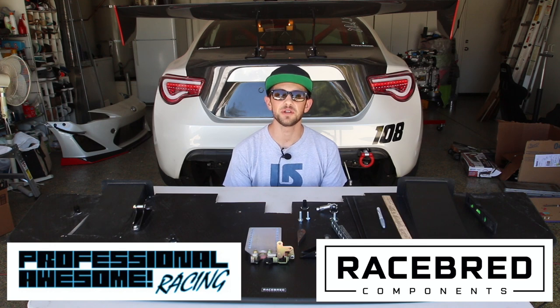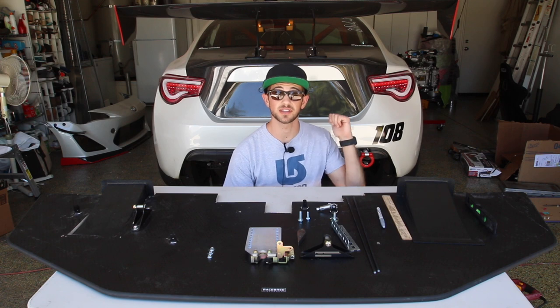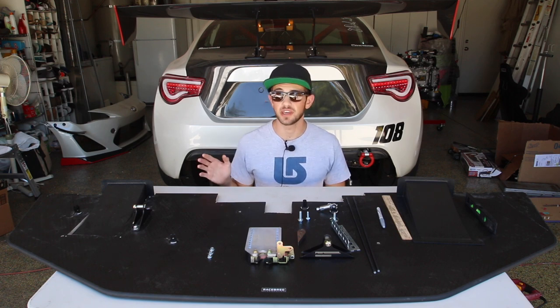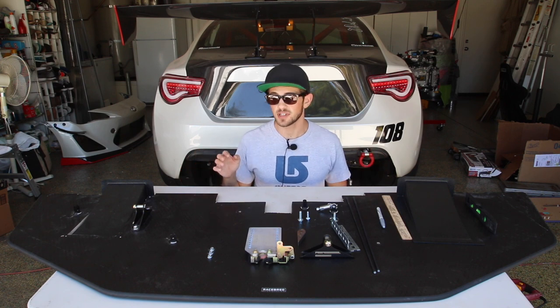How's it going everyone? Today I'm here to show you how to build an effective splitter for not a lot of money with the help of two of my amazing sponsors: Race Spread Components and Professional Awesome Racing. The splitter I'm going to be building today is going on my Scion FRS time attack car, but the parts I'm building it from are essentially universal and can go on any car. Before I get started with the install, I'm going to walk you guys through the parts I'm going to be using and why I decided to use them.